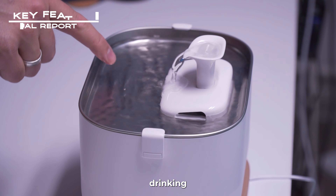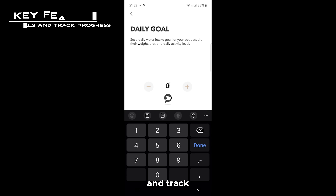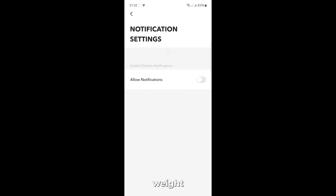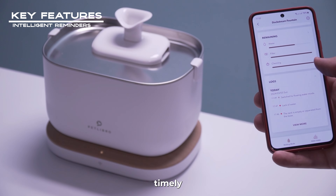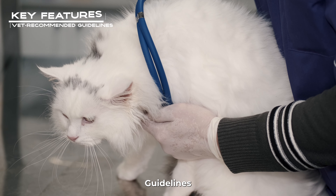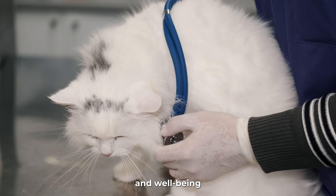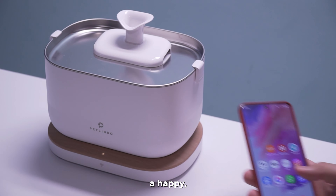Visual reports give you crystal clear insights to understand your pet's drinking habits and stay informed about hydration levels. You can set personalized water intake goals for your pet based on their weight and monitor their progress daily for optimal hydration. Intelligent reminders deliver timely notifications about water shortages and essential tasks like filter replacement and product cleaning, ensuring your pet's needs are always met. The app also promotes vet-recommended guidelines for your pet's hydration needs, promoting their overall health and well-being.